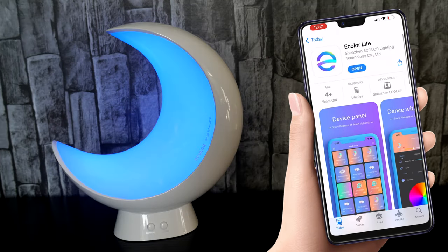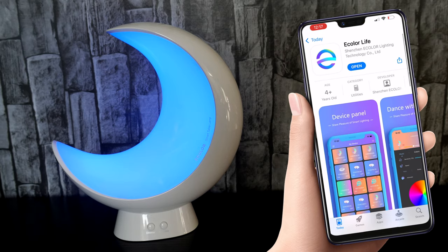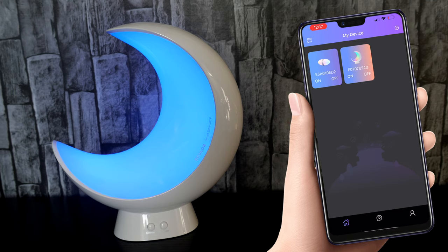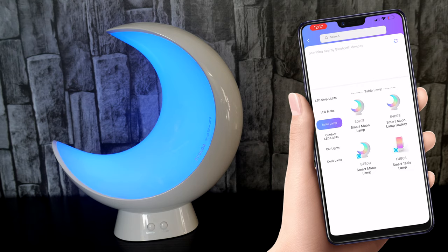The app works across the board on all devices and will work with the other device I'll show you later. The pairing process is dead simple — the lamp is in a pairing state out of the box, so hitting the plus on the app will bring up all the devices. Click your device and pair, and that's pretty much it.